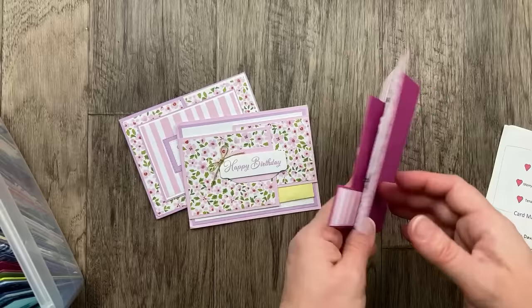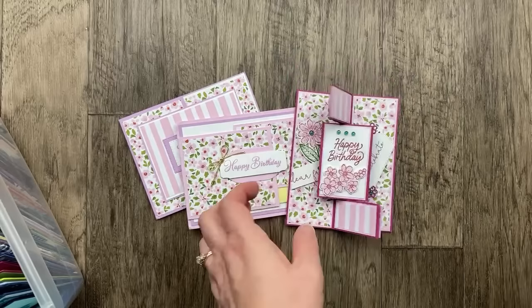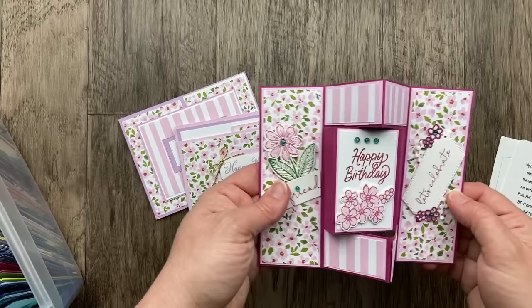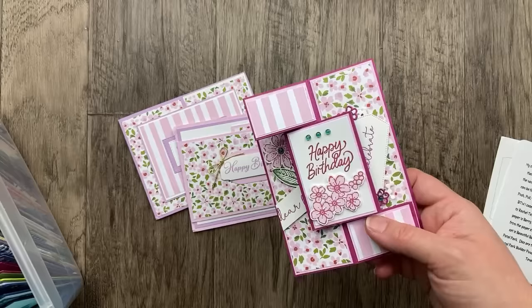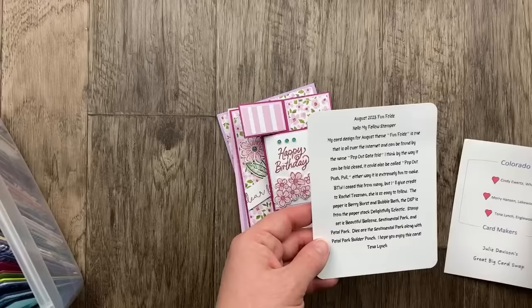Our last Colorado card is from Tina Lynch — thanks so much for sending an extra one for me. This is a pop-out gatefold card, also called a pop-out push pull. She's giving credit to Rachel Tessman. I know I have a video tutorial for this one, and I'll share that link in the video description. Quite a few of these I have tutorials for, and even if they didn't case me, the measurements are going to be pretty similar. I just love the Pedal Park and Sentimental Park — so great, Tina.